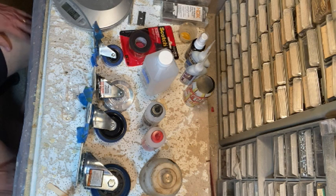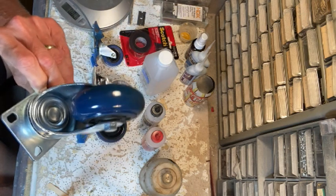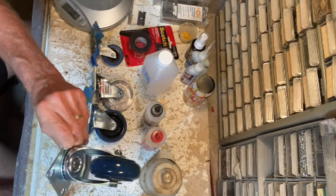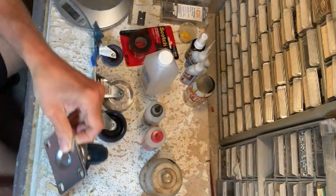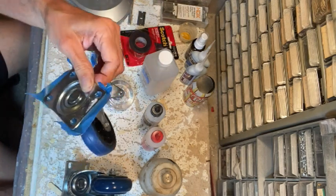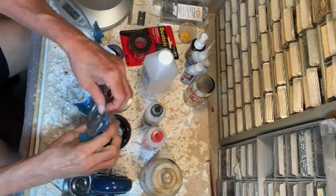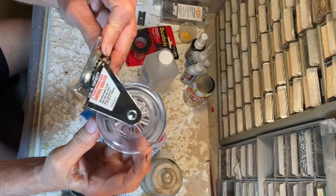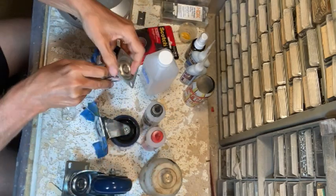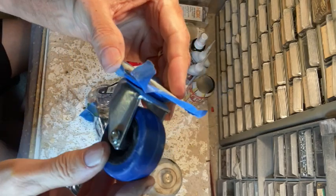I went to Harbor Freight and bought a four-inch caster — that one weighs 25 ounces and it's really just too big. Then I bought two three-inch ones: this one weighs about 11 ounces, and here's another design that weighs nine ounces. Then I have a two-inch one that weighs about six ounces.